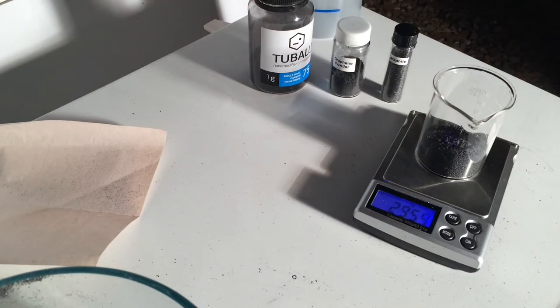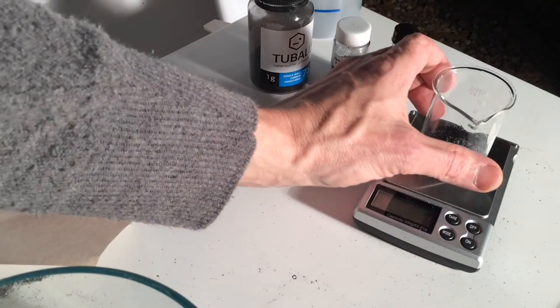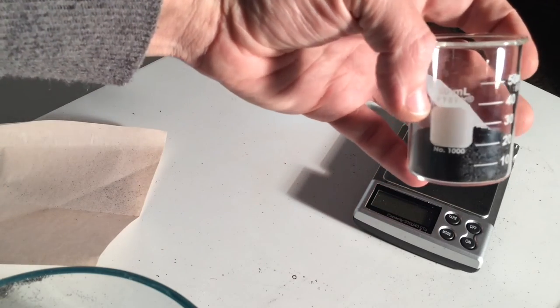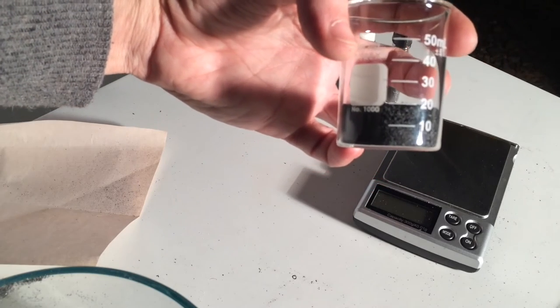I'll let that settle down a little bit. It's 29.54 grams. Next, what we've got to do is take a recording of the volume that's occupied by the graphite, and this is a 50 milliliter beaker.